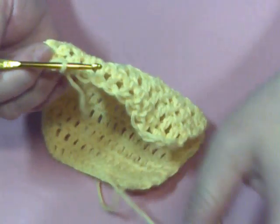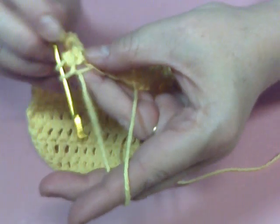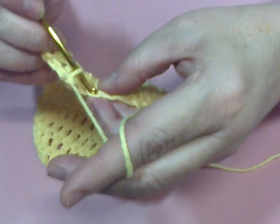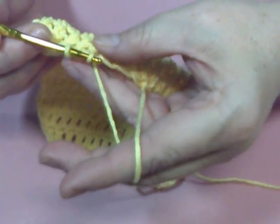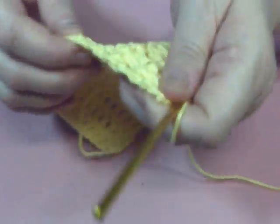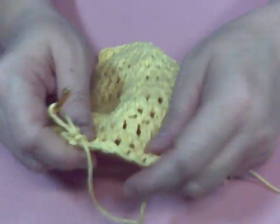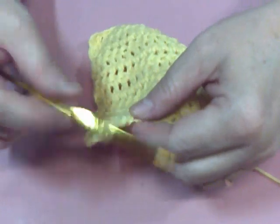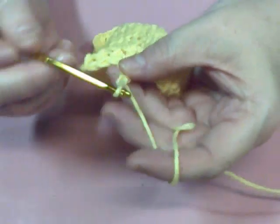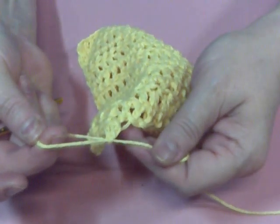Oops! I was doing a double crochet there. Woo! Did y'all catch that? That's all there is to it.